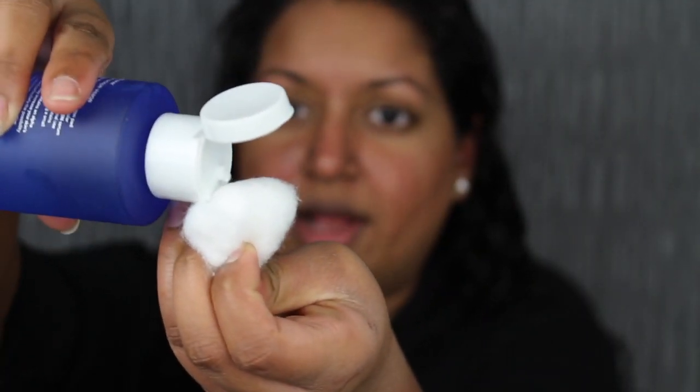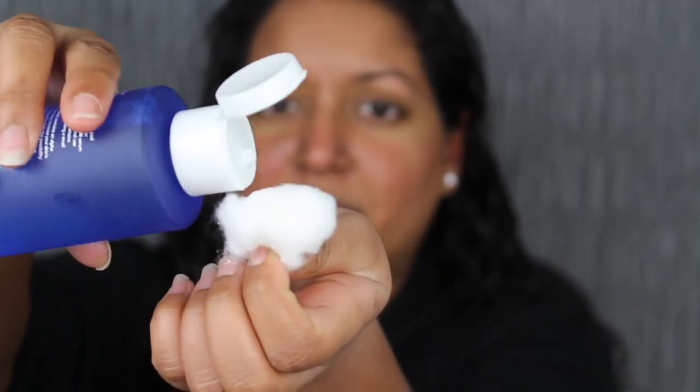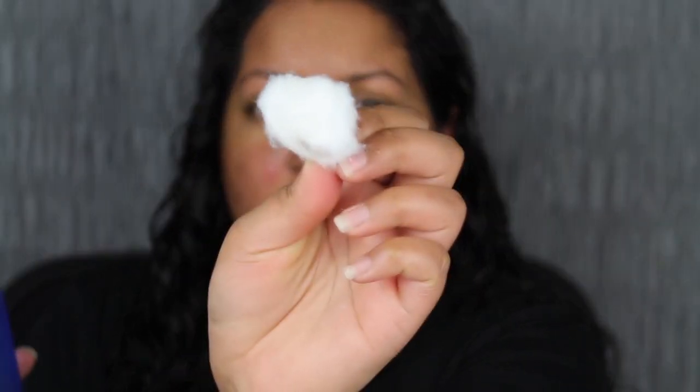I'm just going to pour some on the cotton round. I have no clue how much I'm supposed to be pouring on it, but you can't even see it because the product is clear. We're going to go in to this dark spot here. I'm just going to place it on that dark spot for about a minute, then do a good couple of seconds. And it does say to use a circular motion, so let's do this in a circular motion. I'm not even sure if I'm doing this right.